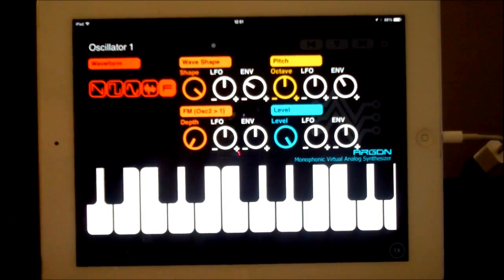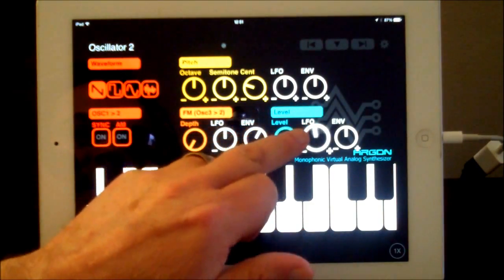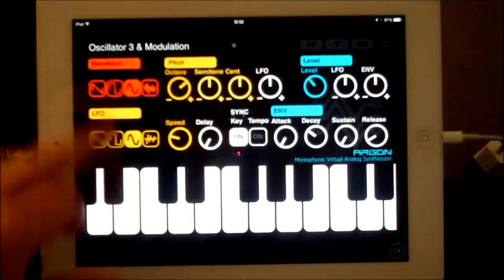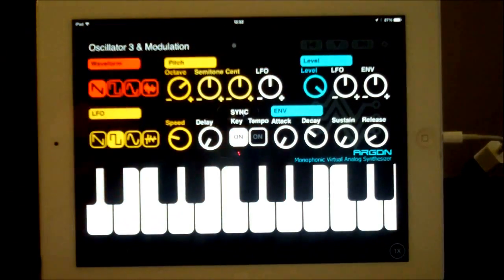Here's oscillator one, and we can see that it's on the format filter. And then we have oscillator two, same kind of thing. Then you can see — bring our level up a little bit here. There we go. This is our third oscillator. Let me level up. Let's move along to our next section.